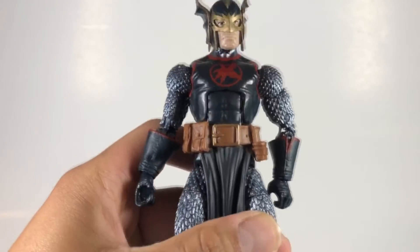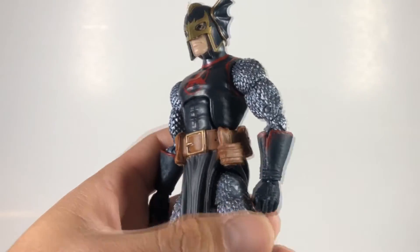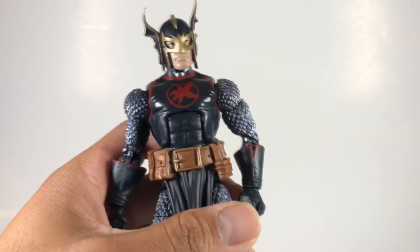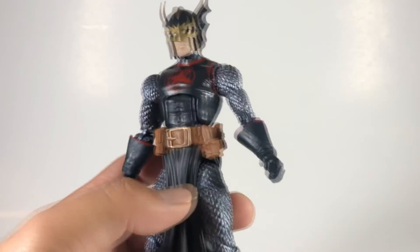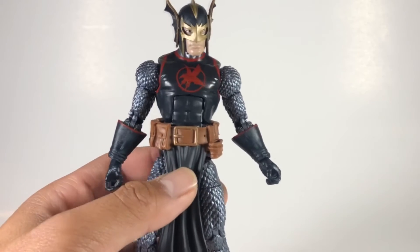One thing I greatly appreciate about this figure is that he has chain mail — or armor mail, I know it's not technically chain mail — but I love how it's sculpted everywhere and not just painted on. That's a very nice touch, a little extra that Hasbro didn't have to do but did anyway. I really appreciate that.